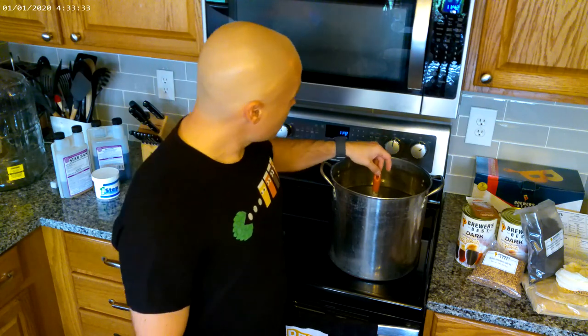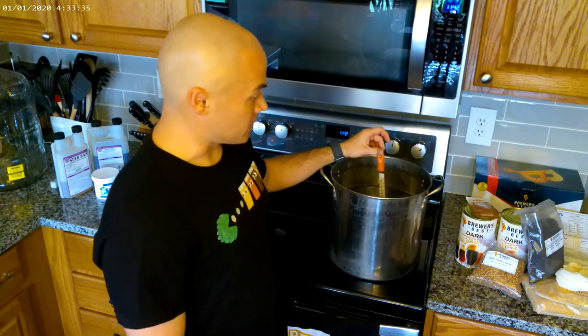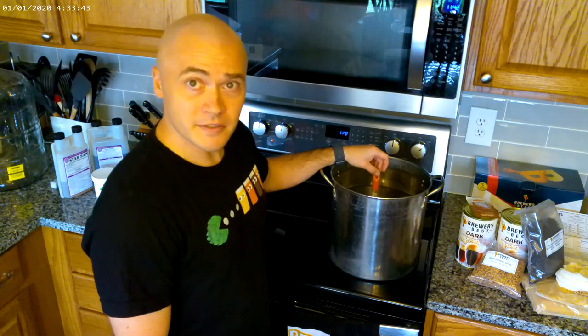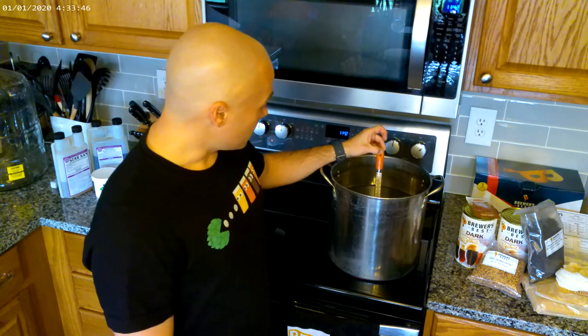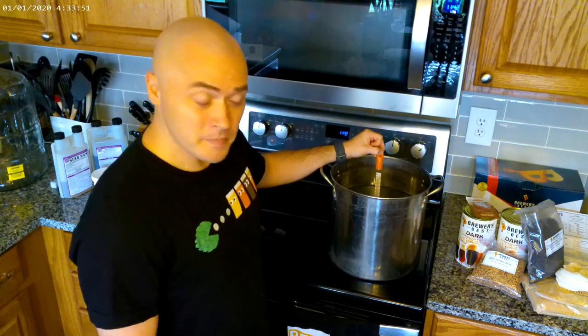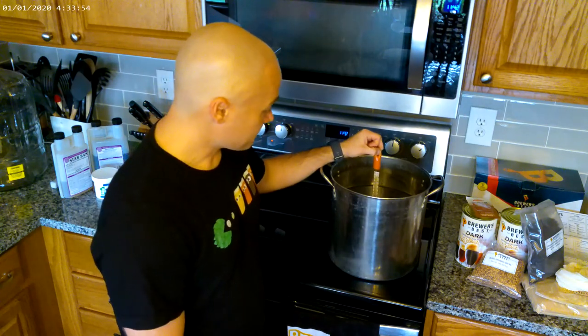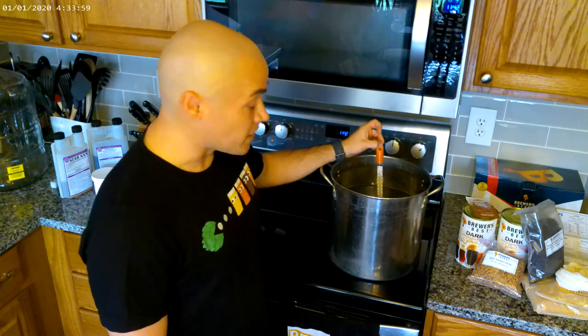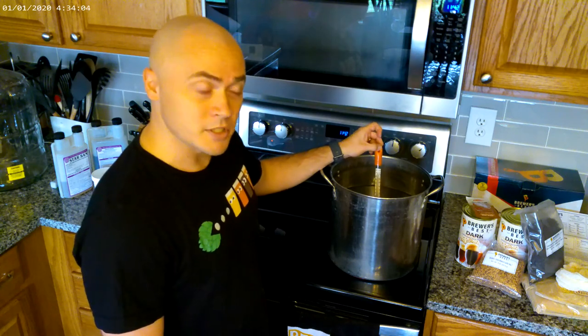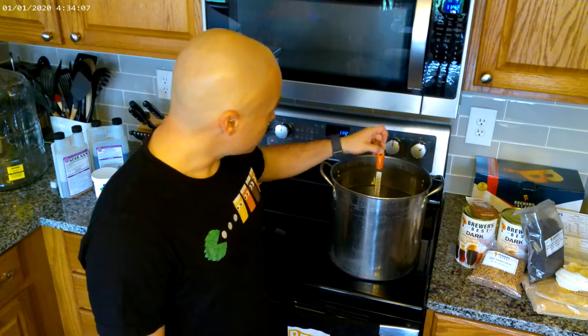Hopefully this will come out pretty good. We've got our water heating up and we're going to steep our grains here real soon, so we want to get our water up to about 155 degrees. We're just about hitting our mark right now. I'm using a little thermometer — some brew pots come with one attached to the side, which is really nice — but a regular thermometer works pretty good too. So we're hitting our mark, time to get our grains ready.